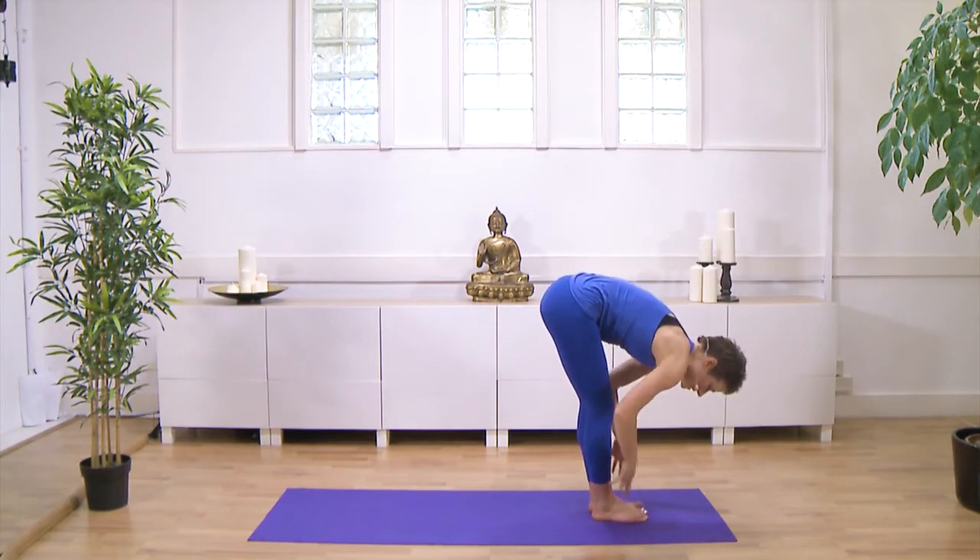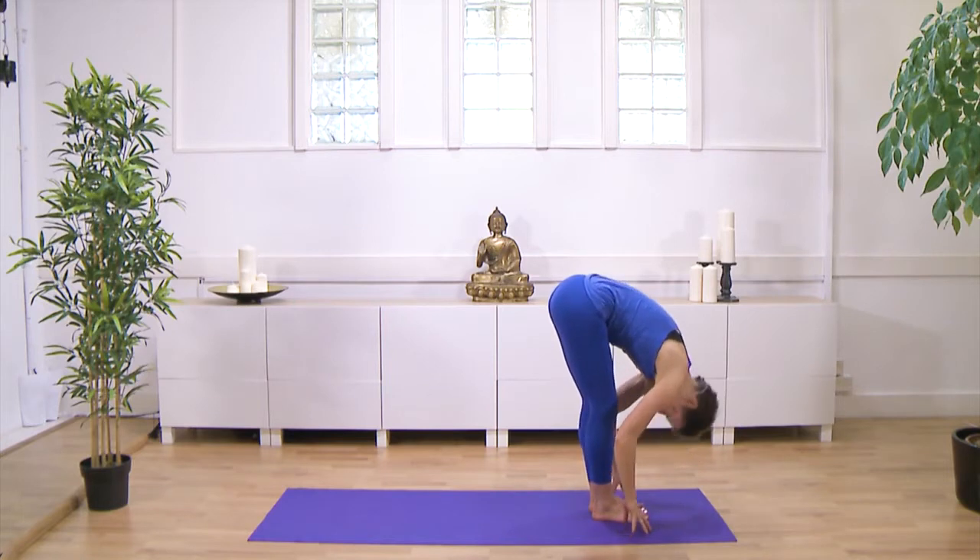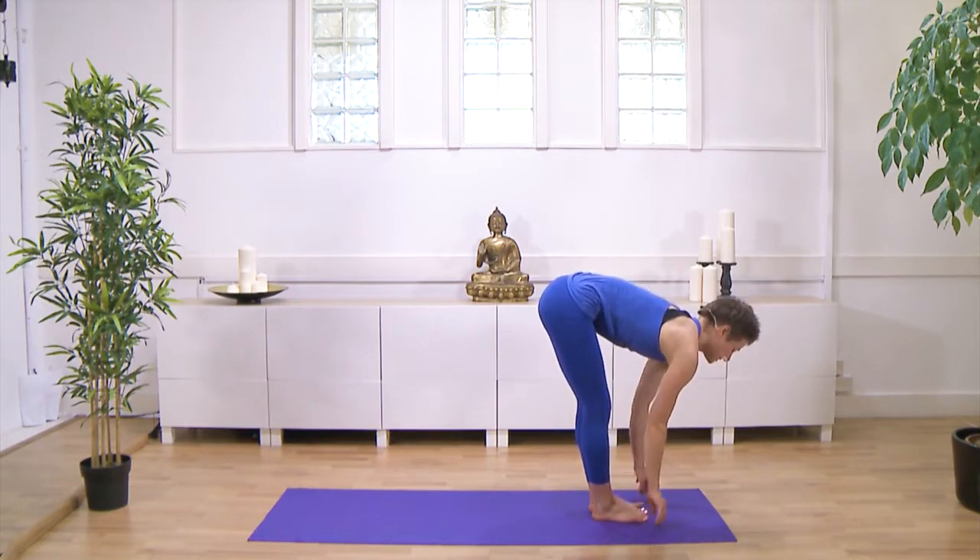But you may need to bend your knees to bring your hands onto your legs or fingertips onto the floor. At the end of the exhale, you tuck your head in. Inhale, head up, look forwards.